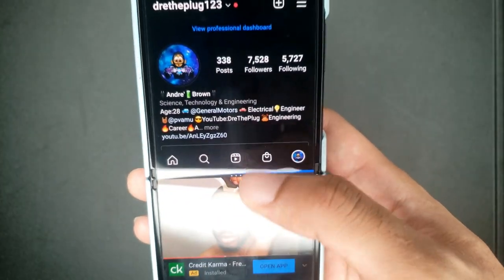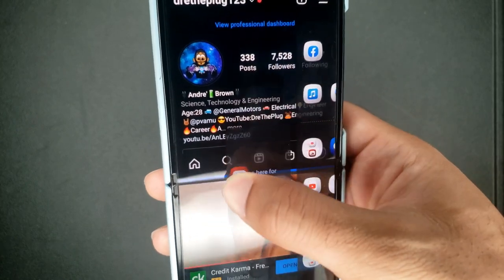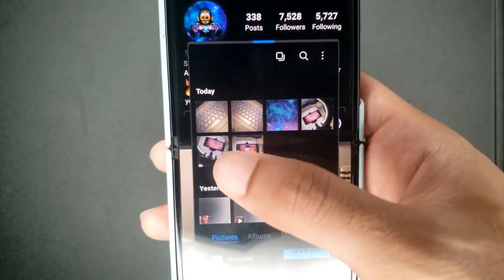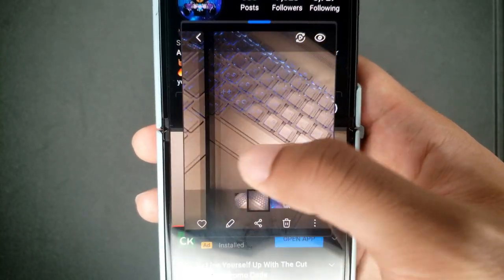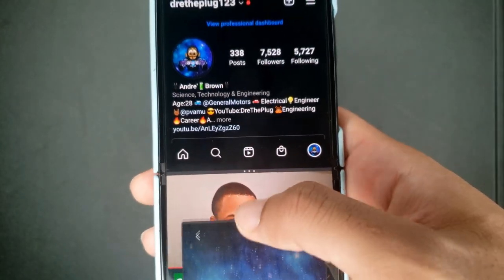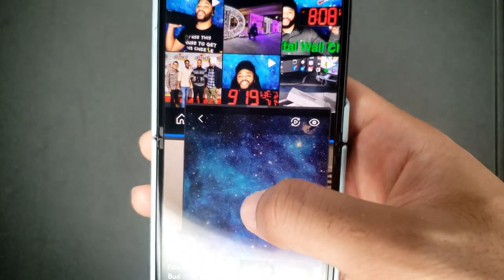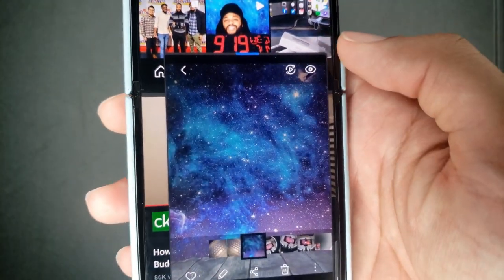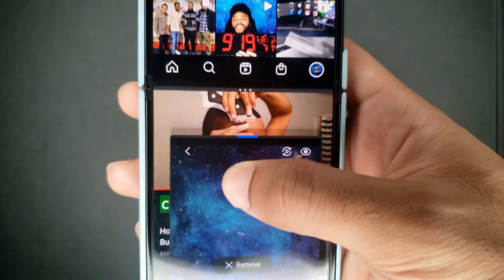I can hit the arrows to switch apps back, and if I want to save this layout, I just hit save and it stores it. If I want to add a third app, I can see it says 'drop here for pop-up view' — I drop it right there and now I can use that third app in a floating window, move it around, while YouTube and Instagram are both still running.